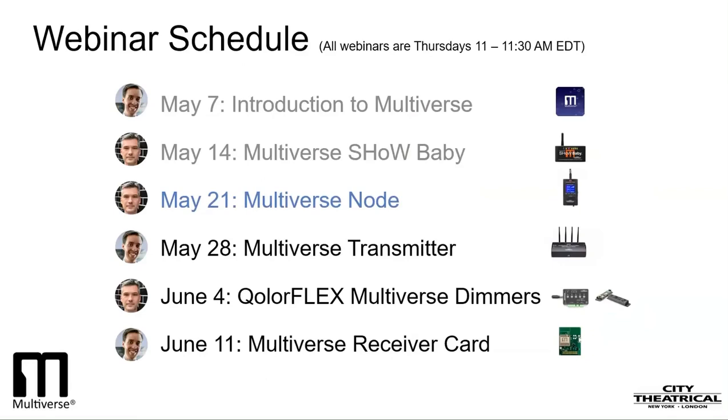Today, I'll tell you about our Multiverse Node, which contains both 2.4GHz and 900MHz radios, and it is a single-universe transceiver that can be used to create a single-universe broadcast system, which is our primary receiver on multiple-universe systems.